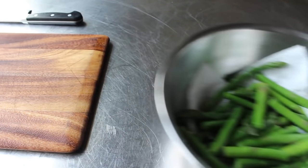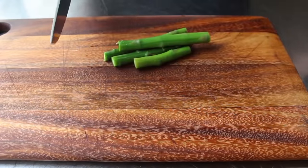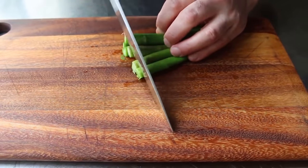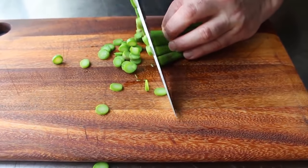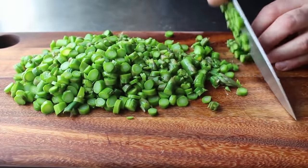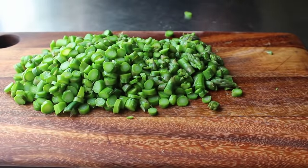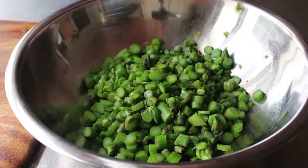By now our asparagus should be cold. We'll drain it very well and then proceed to slice it up in very, very small pieces. We want to keep our fingertips bent back away from the knife — that just seems like common sense. Since this was sort of an experiment, I wasn't exactly sure how small to slice this. I was shooting for the largest pieces possible that would still hold together. In hindsight, I probably could have cut it a little smaller. Once our asparagus is sliced up, add it to a bowl and proceed with the rest of the ingredients.